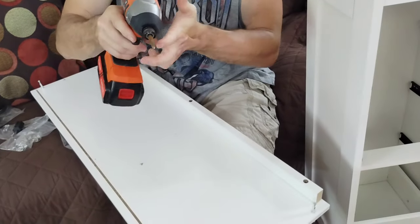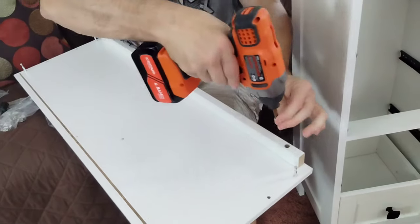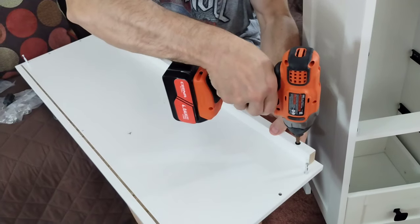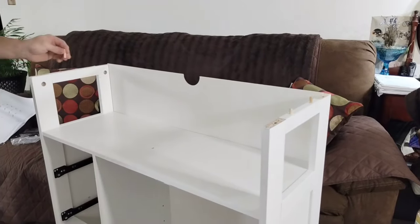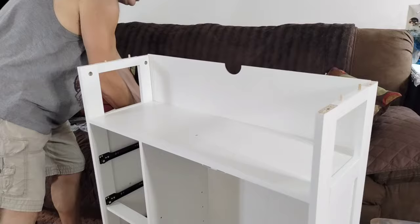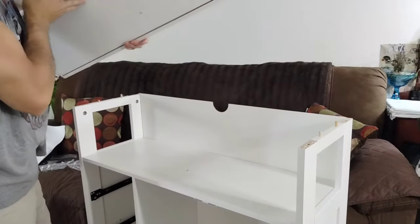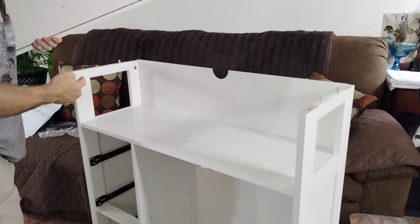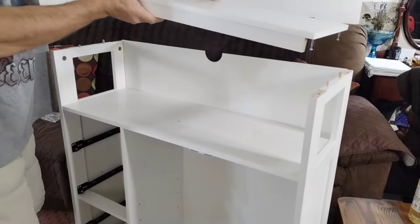Just zipping in these three number 17s really quickly with my impact. You're going to take four number threes: two will go here, two will go here. Then this will go on like this — you'll pop it on. Put in your number twos, your cam locks, and lock it in on these.